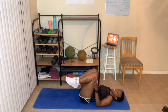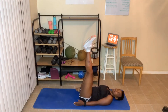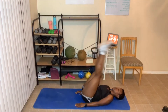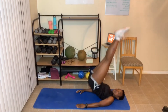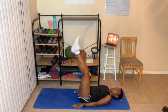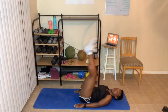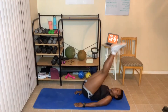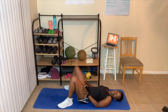Next up, butt ups. Feet are straight, hands are down — let's get that butt off the floor as high as possible. Do your best. That's level one at ten reps, level two adds two more for twelve, and all the way to fourteen for level two and three.